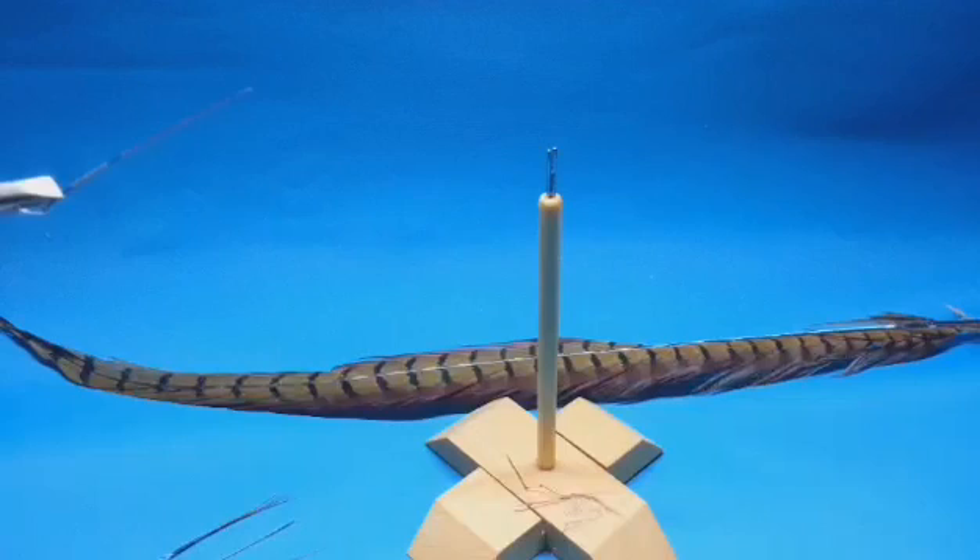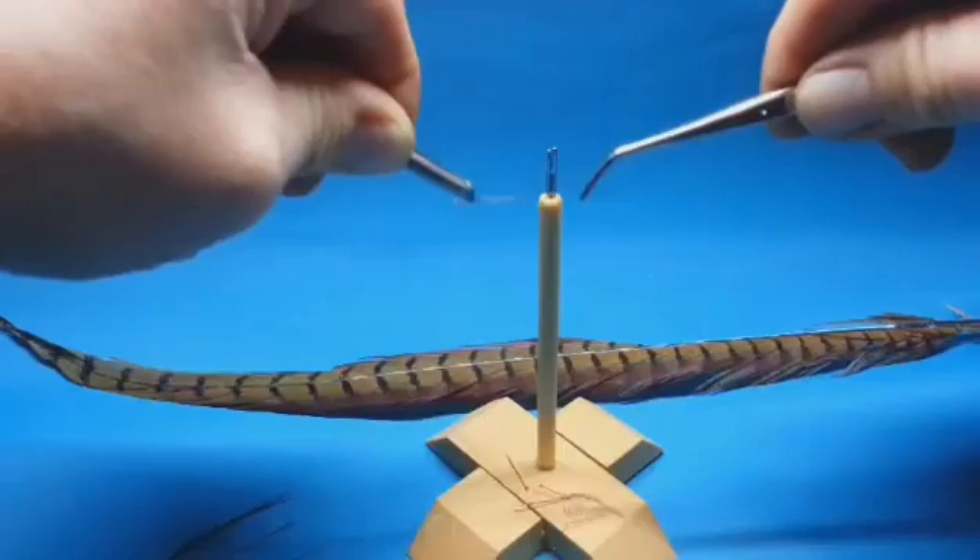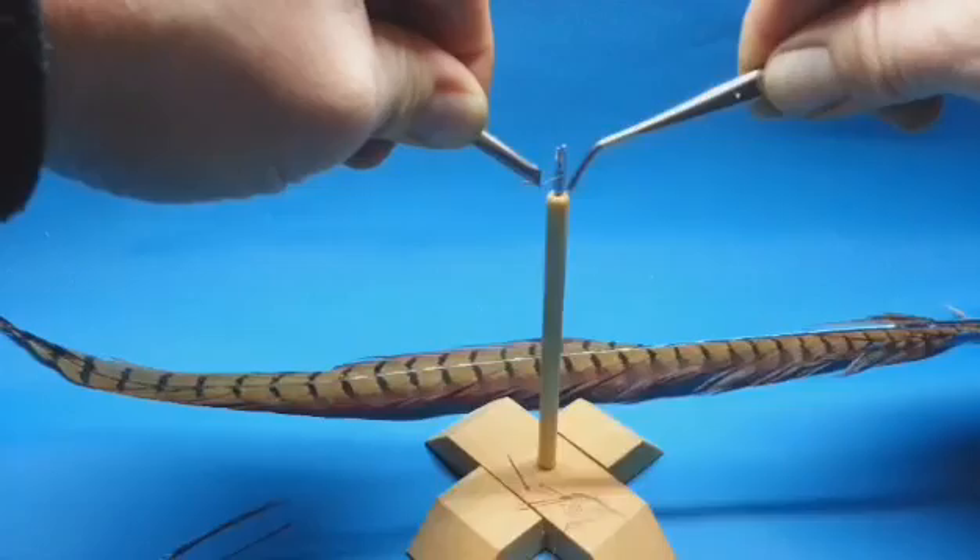I was asked a few times to make another video about my deadly leg tool and how to use it, and especially talk it through, so here we go. I use tweezers to make the whole lot visible and not hiding with my fingers. So we use one fiber here and wrap it around.